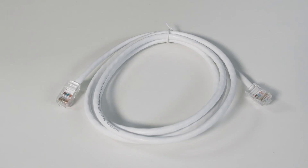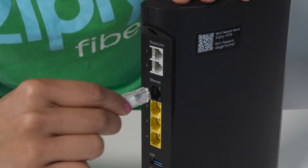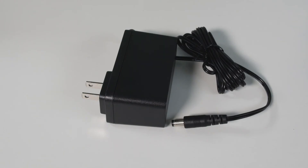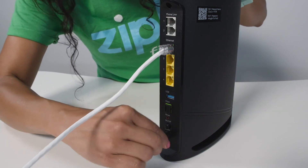Setting up your router with a direct Ethernet connection is super easy. Just take that Ethernet cable and connect it from your wall jack to the router like this. Now you're ready to connect the power cord — plug it into your outlet, then connect it to the power port on your router.